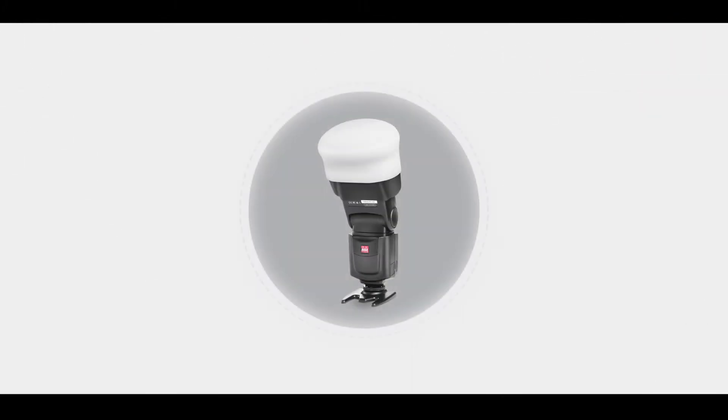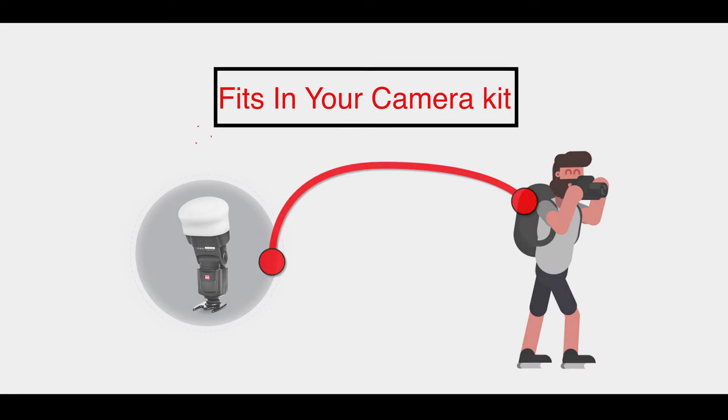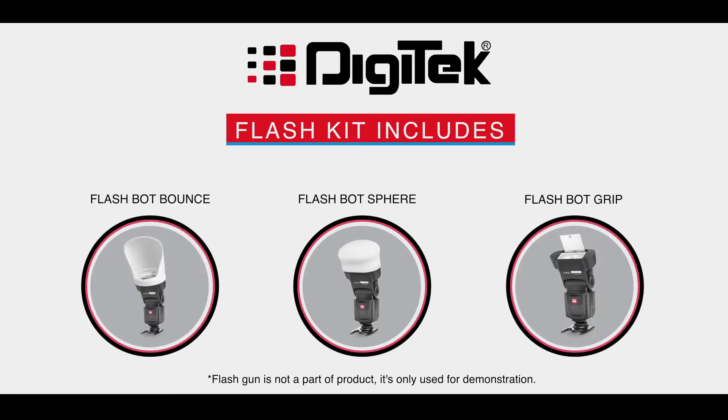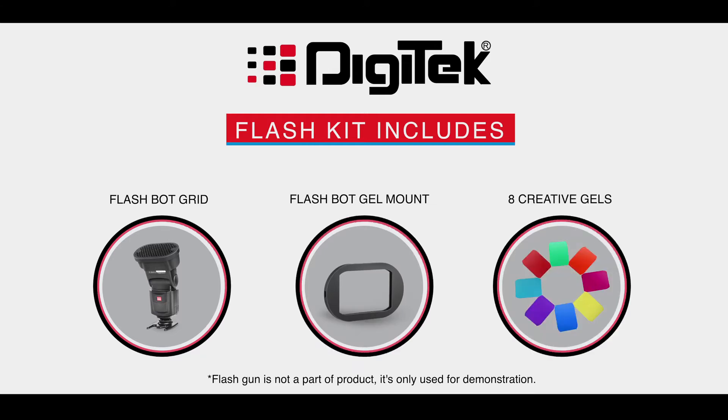The compact size is the best thing — it fits so well in your camera kit that it looks like it's made for you. The flash kit includes Flashbot Sphere, Flashbot Bounce, Flashbot Grip, Flashbot Grid, Flashbot Gel Mount, and 8 Creative Gels with an additional wallet for Creative Gel.